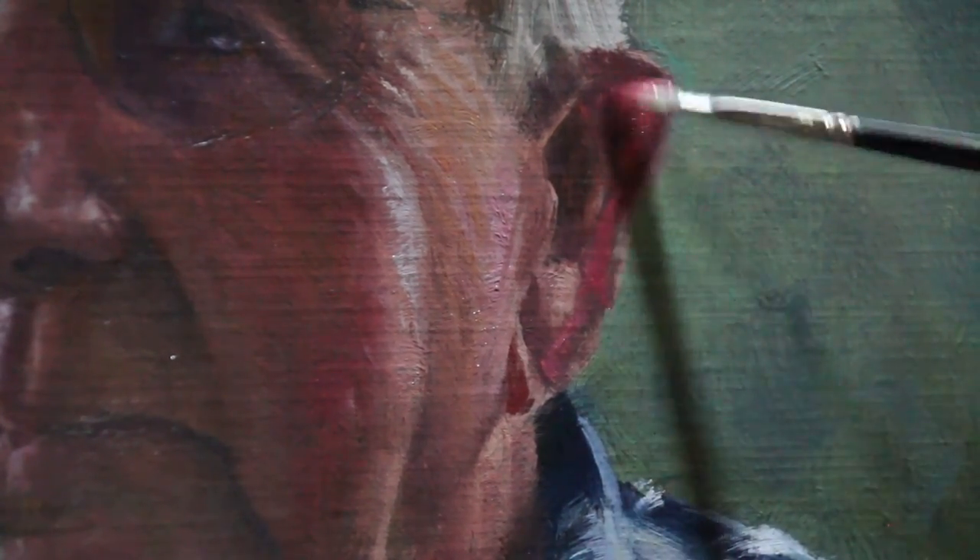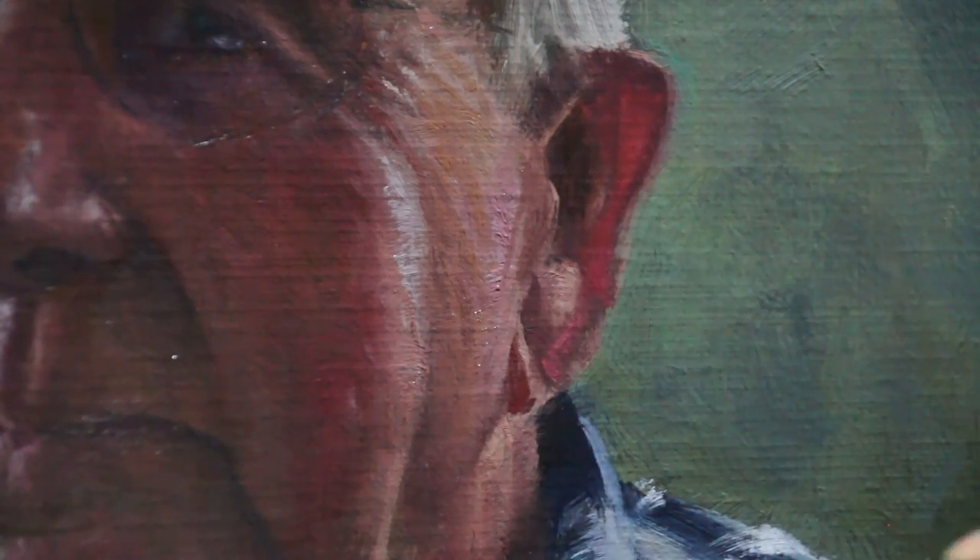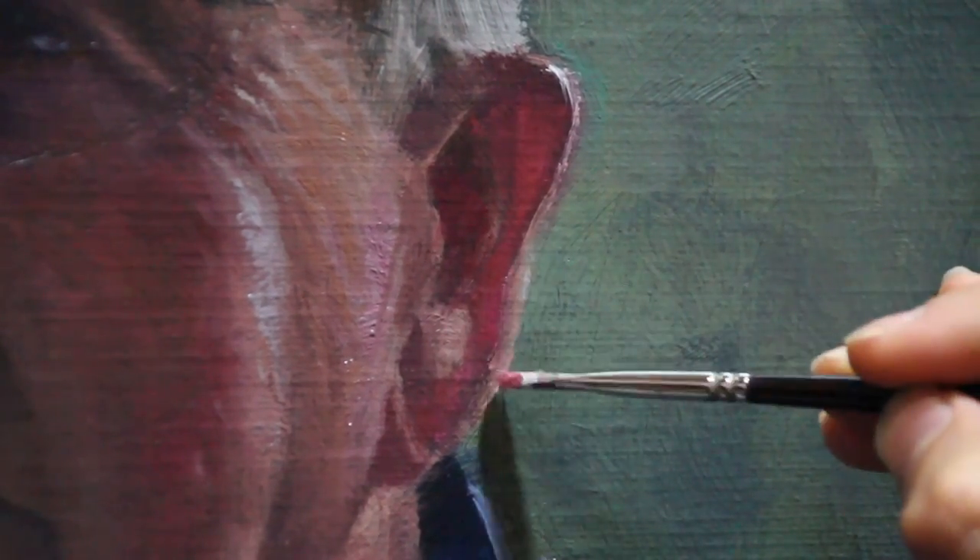To get that glow coming through that fleshy ear I'm going to be using a bit of quinacridone red. There's also another color that I found incredibly helpful for portraits and that's transparent yellow oxide.